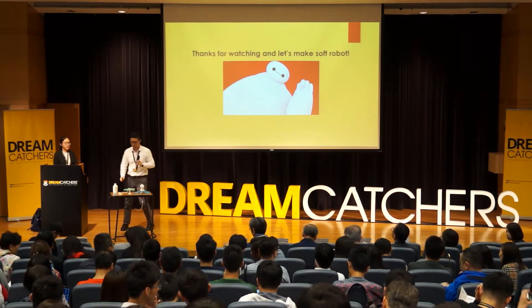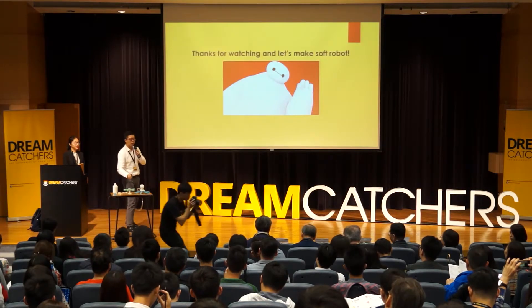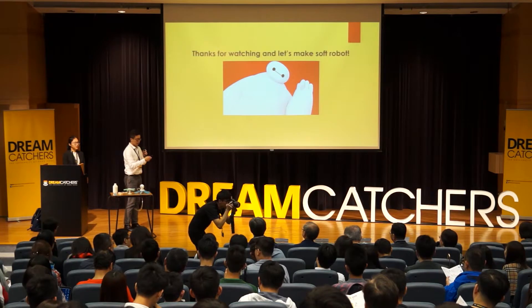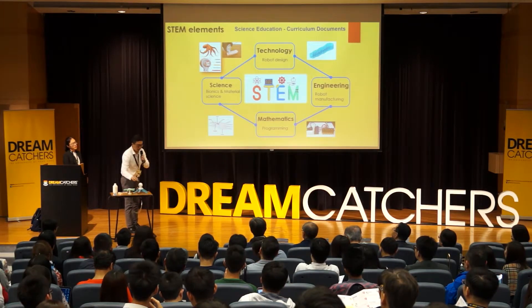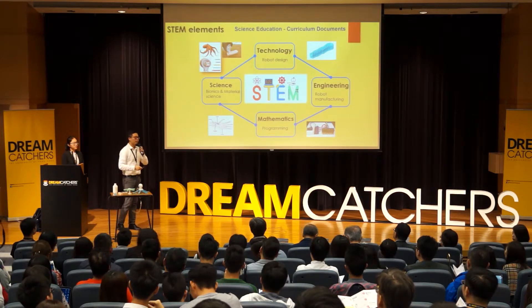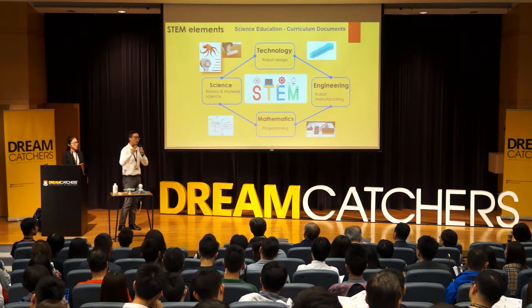Currently we have two designs already. Regarding the pace of developing new soft robots — these two kits are at a middle level. We are also developing kits that are simpler and others that are more advanced. We think we can design one or two new robot kits per month.